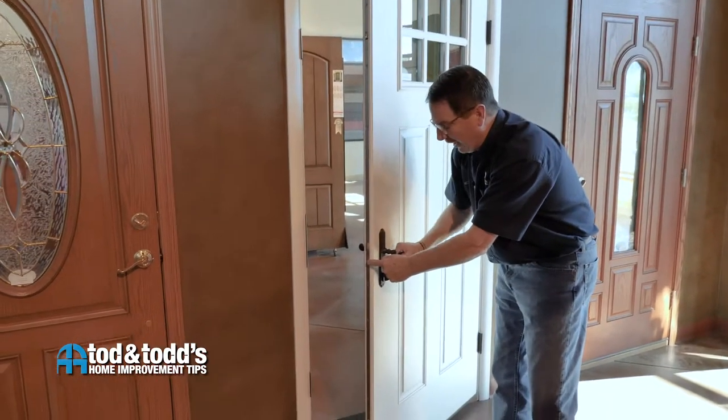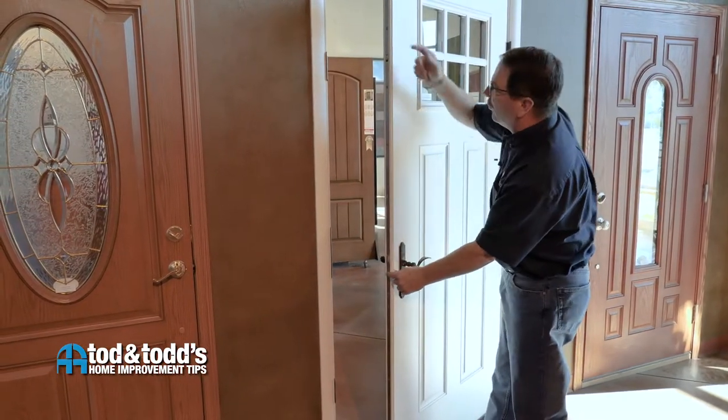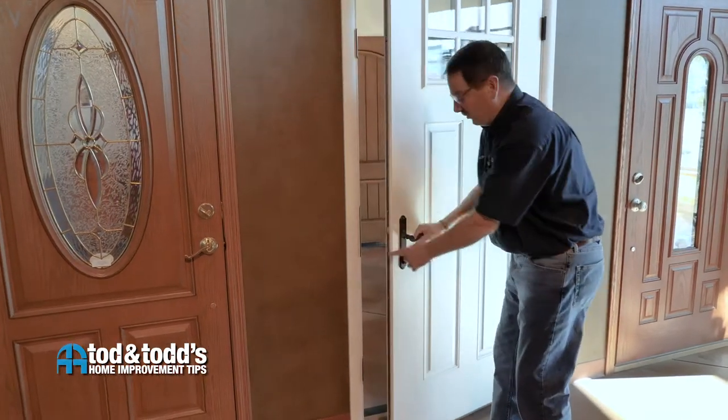The reason for that is if you have the door open and somehow the three-point lock system became engaged when you went to close your door, it could certainly do some damage — so that's a safety mechanism built into the door.